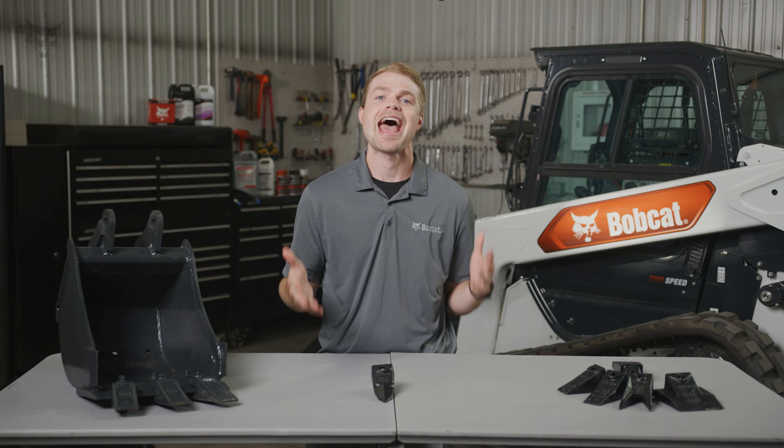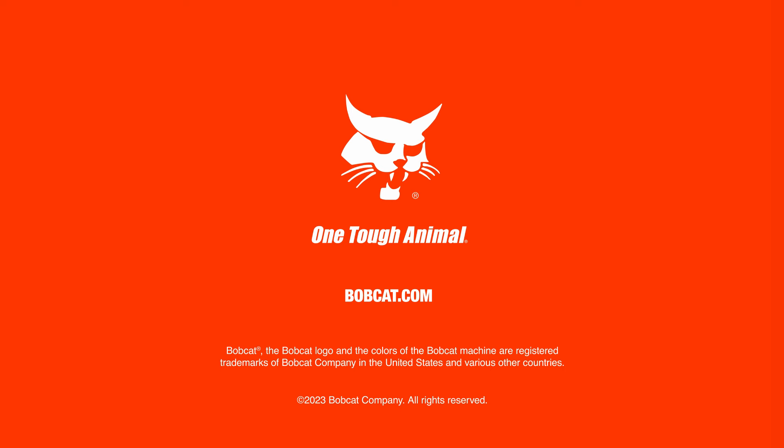Want to learn more? Ask your local Bobcat dealer or visit Bobcat.com. I'll see you next time.